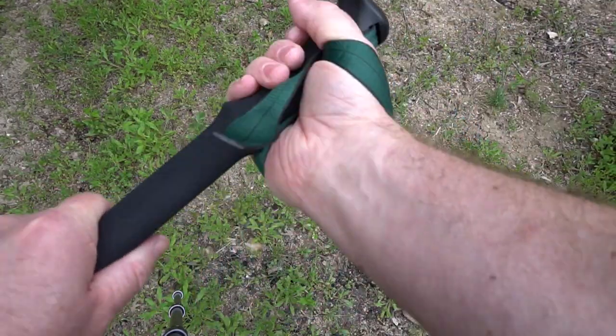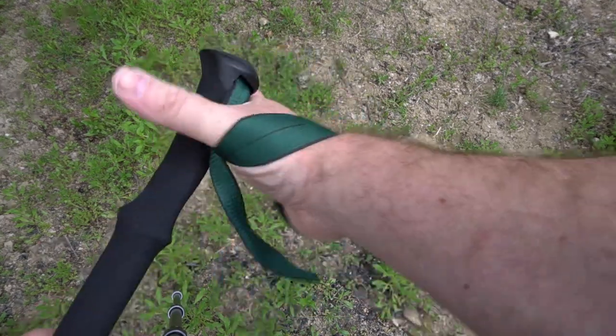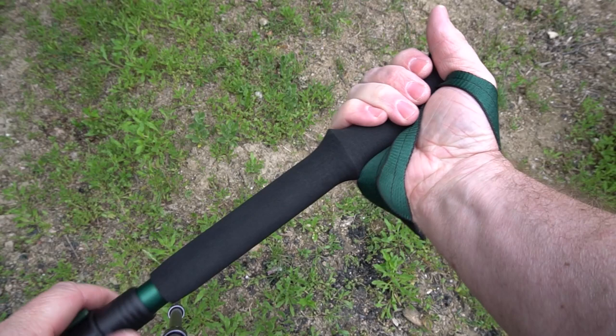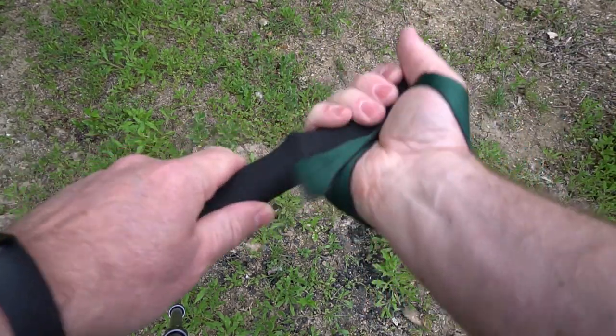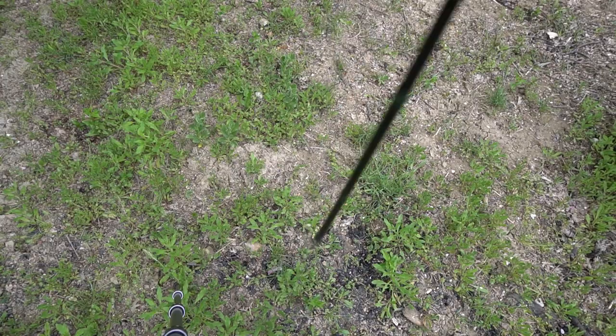These straps are nice — you can pull down here to reduce some of the weight on holding it if you want to be lazy. This grip is nice, it's padded and fits well.